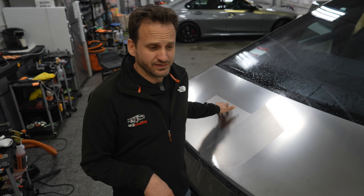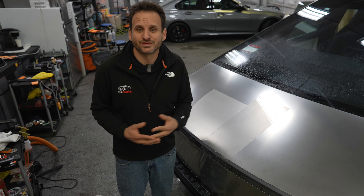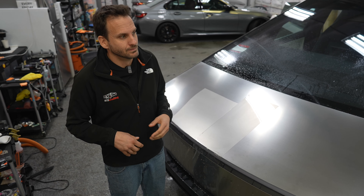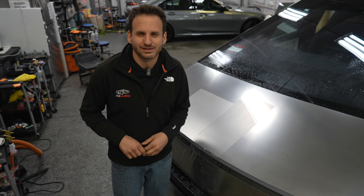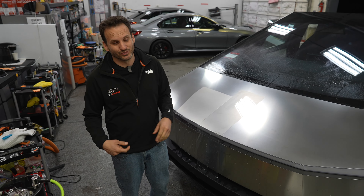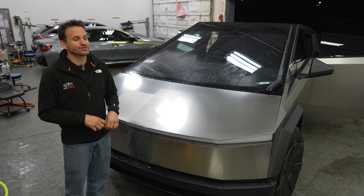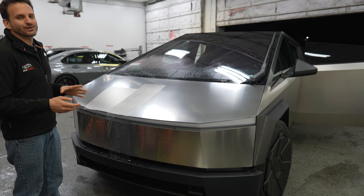I'm just goofing off here with this Cybertruck. Obviously you're not going to put paint protection film on this to protect the paint — you're going to do it to look more unique than a Cybertruck already looks. A lot of people will feel that way because pretty soon there's going to be a ton of these things on the road with Elon's two million reservations, so once they start pumping them out they're going to be everywhere and people are going to want to distinguish their Cybertruck from someone else's.